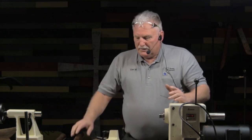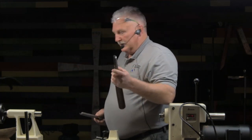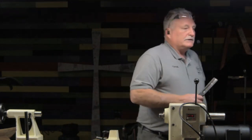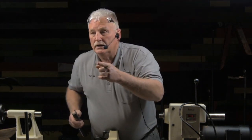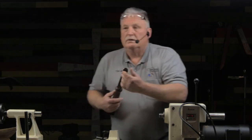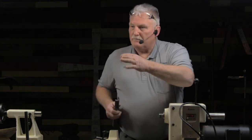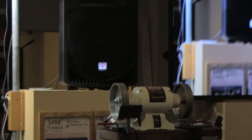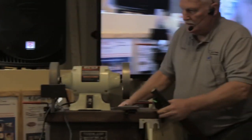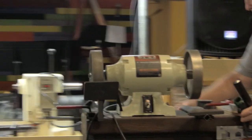The first thing we've got to do to use a spindle roughing gouge is make sure it's sharp. This one is sharp, but I'm going to pull my grinder out and talk about it in just a few minutes. This is one of my favorite tools right here because it teaches you so many things about woodturning.